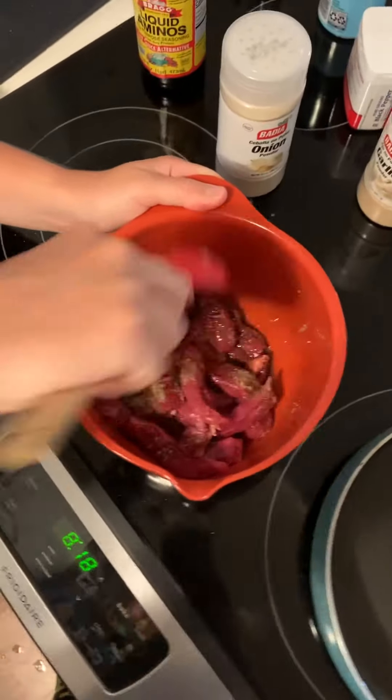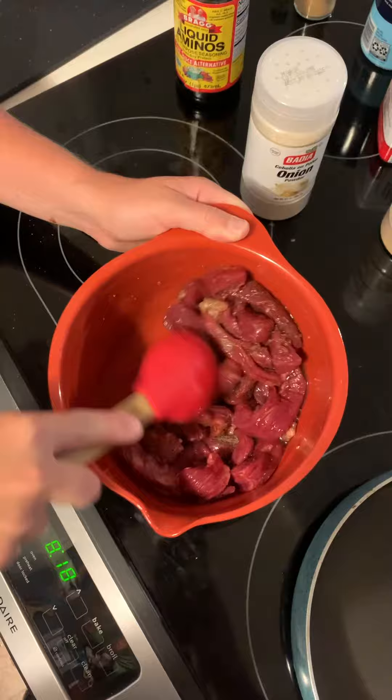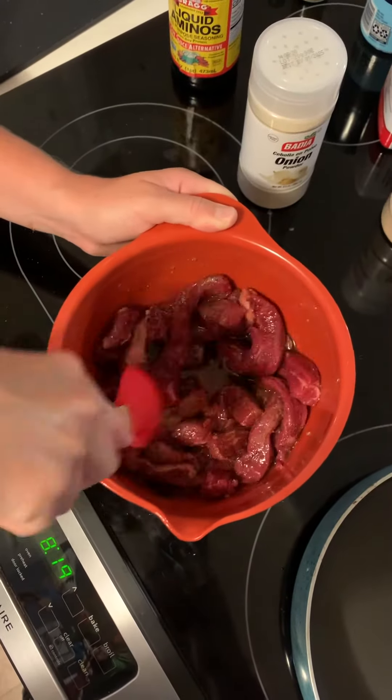Once all ingredients have been added into the bowl with the steak, you're going to mix them up and let the marinade sit for a minimum of 20 minutes.